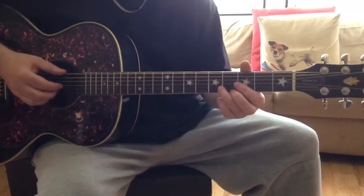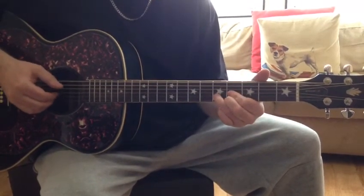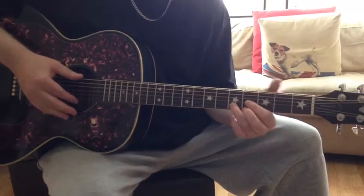I'll speed that up so you can hear what it sounds like, and I'm going to slide into the chord for effect as well. You can also play this with the pinch technique with the right hand, which would be like this.